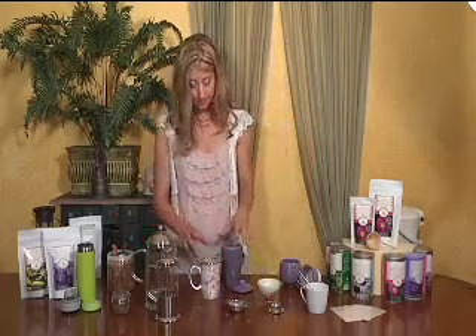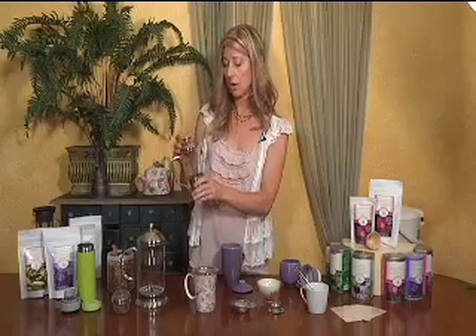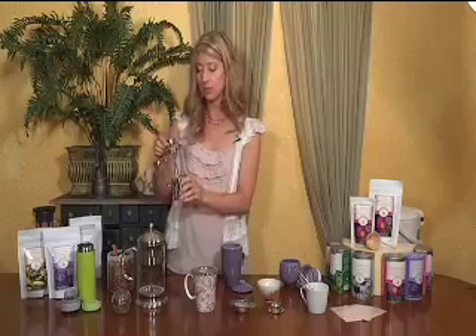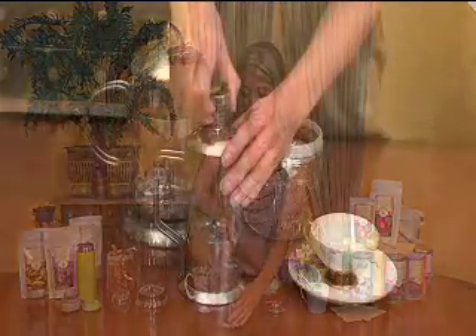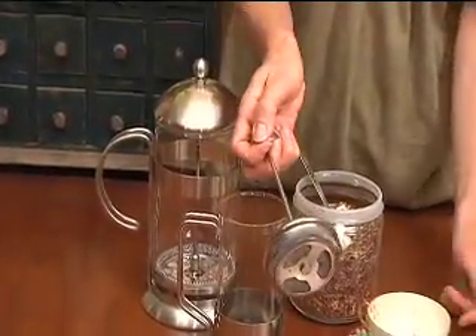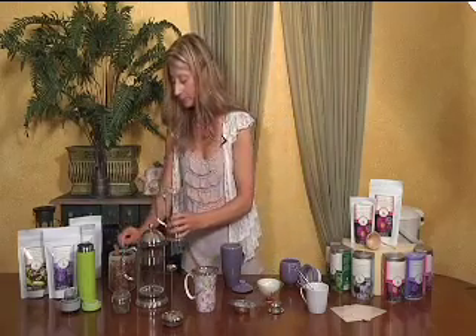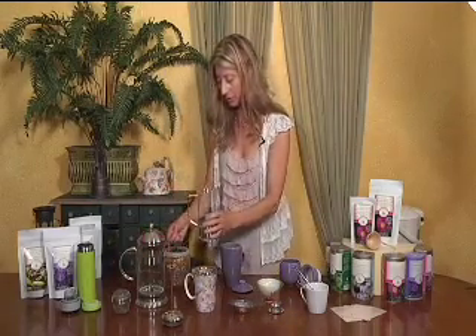My favorite way to brew tea is in the tea press — you might also see them called a coffee press or a French press. You can find this in various places in the marketplace, and it's very simple and easy. You just lift this lid out. This makes about two and a half cups of tea, so you would put about two and a half teaspoons. I would probably put three — I like to put an extra one when you have a bigger container to brew your tea.